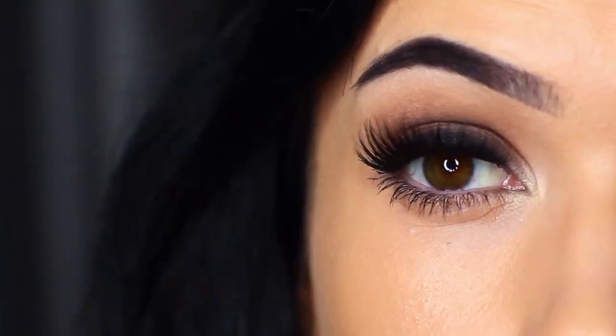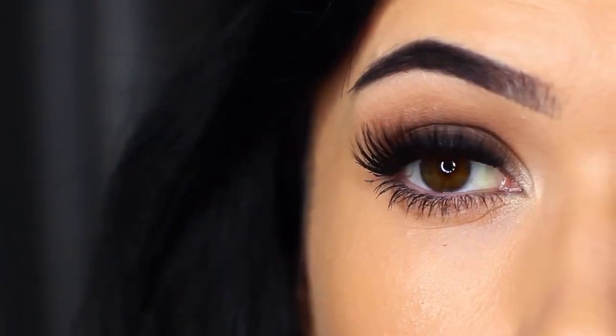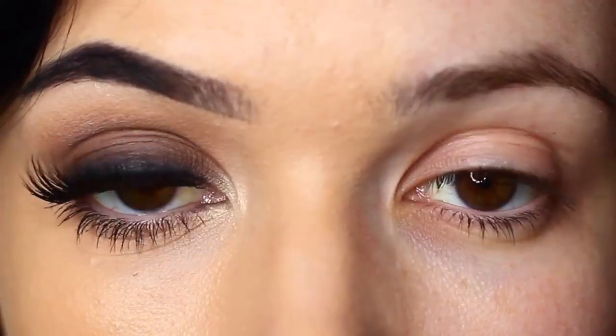For today's Monday makeup lesson, I'm going to show you how to create a classic smoky eye. It's one of those looks that looks so good on so many people, and I have lots of tips and tricks to show you guys to make sure it works perfectly for you.